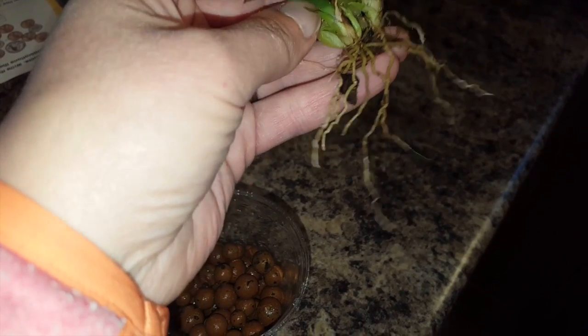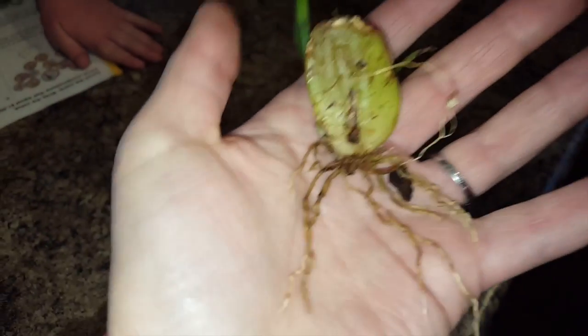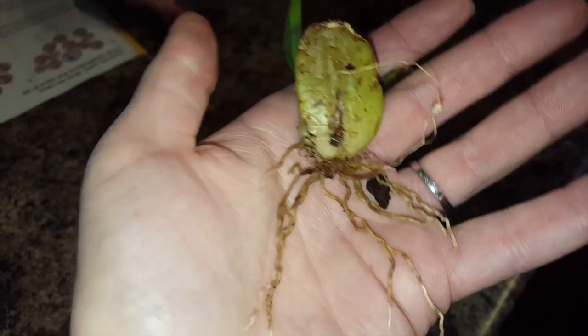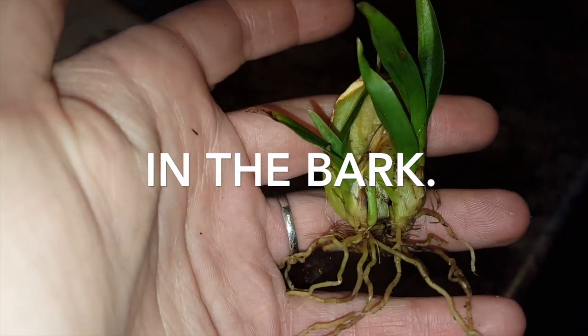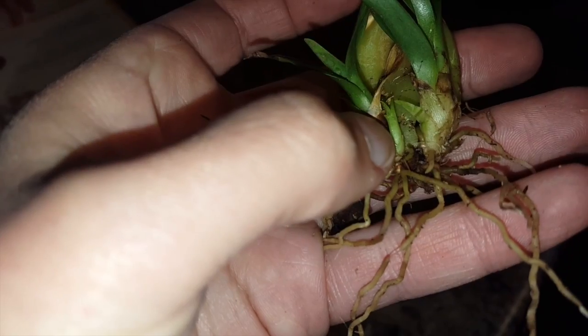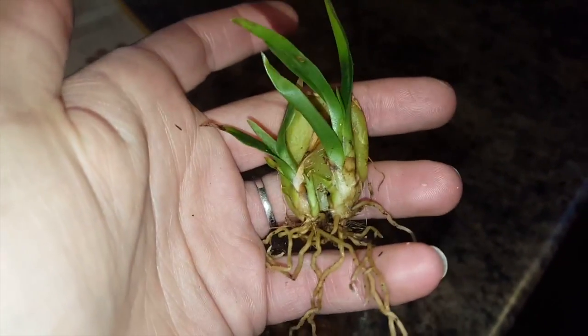Here we have my first back bulb division off of my hideous Sherry Baby which I am trying to get rid of. But I'm keeping this because it's a cool experiment and I want to start over fresh. I took this old bulb and just stuck it in the dirt, and it grew these two little new growths, all these roots, and this new growth right here. I'm going to keep this because it's small, doesn't take up much room, and I'm going to put it in semi-hydro and see how it goes.